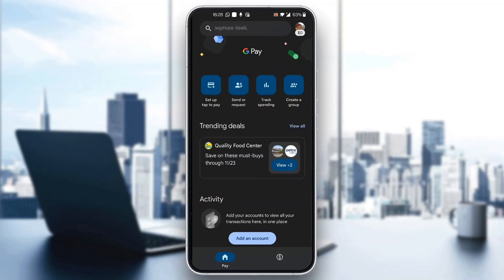After logging into your account, you'll be greeted by the home page of the application where you can see all the options such as setup, tap to pay, send and request money, track spending, and so on. Now let's see how to pay for Netflix using Google Pay.